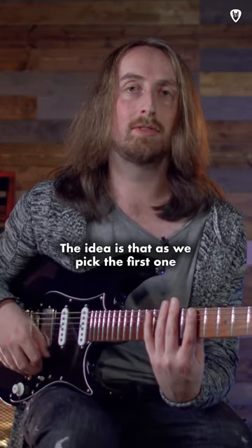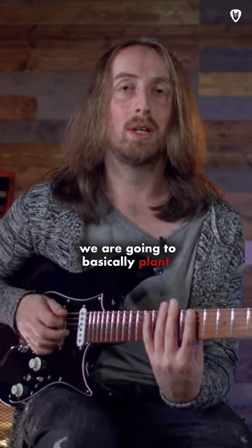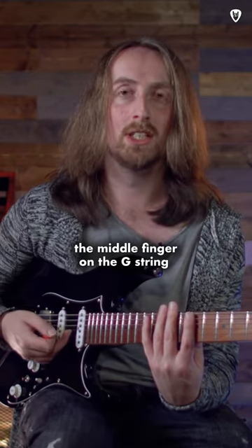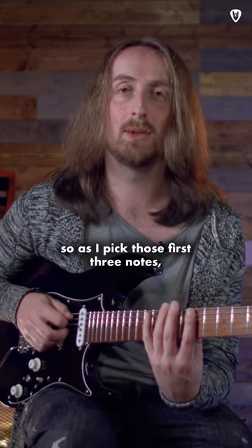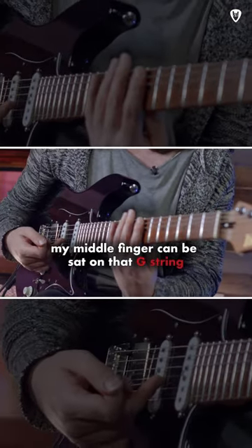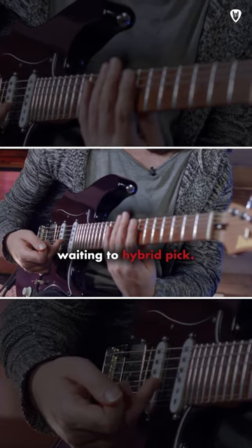The idea is that as we pick the first note with the pick, we are going to basically plant the middle finger on the G string ready to go, so as I pick those first three notes my middle finger can be sat on that G string waiting to hybrid pick.